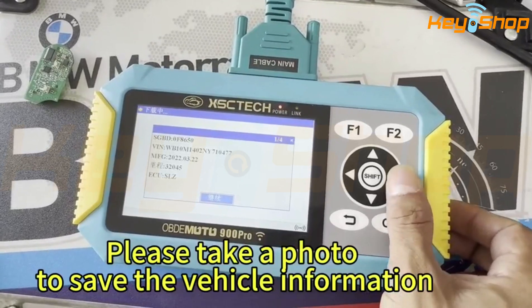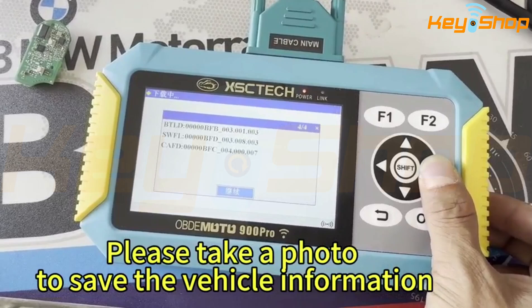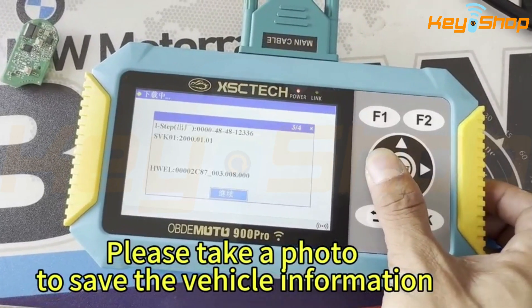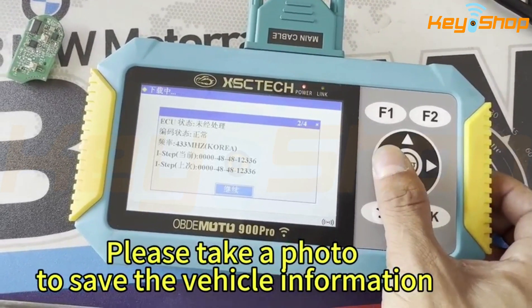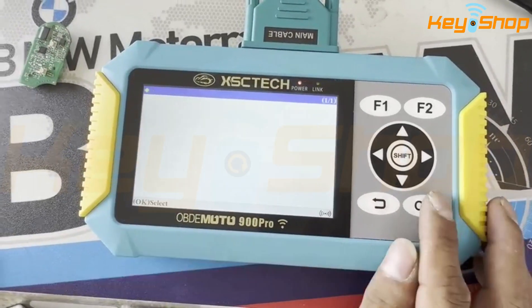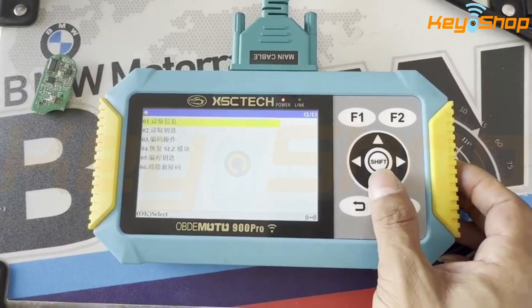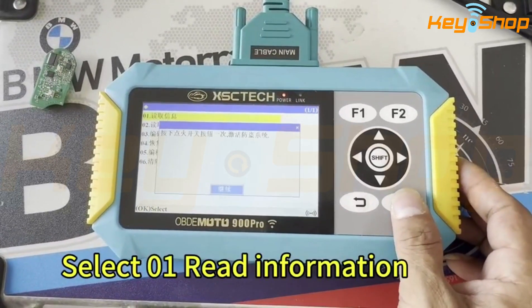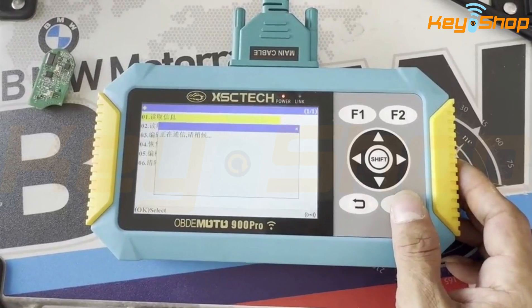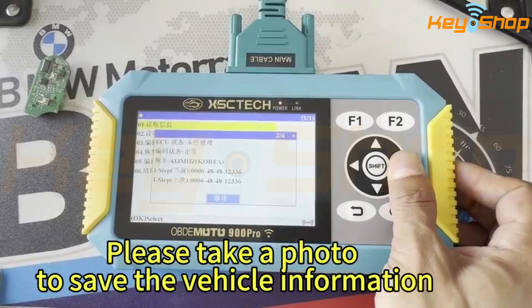Please take a photo inside the vehicle's information. Select 01R information. Please take a photo to save the vehicle's information.